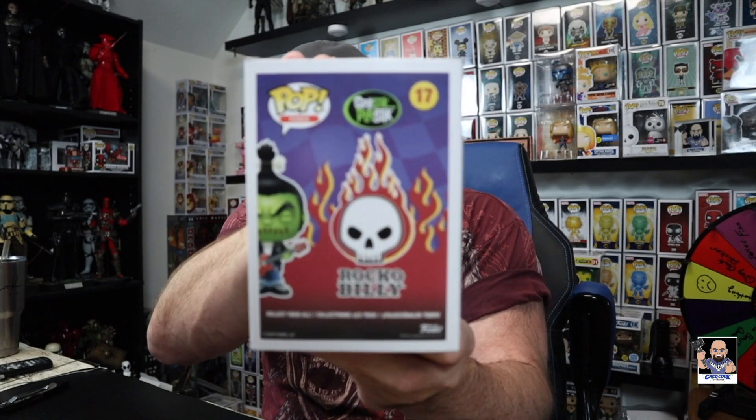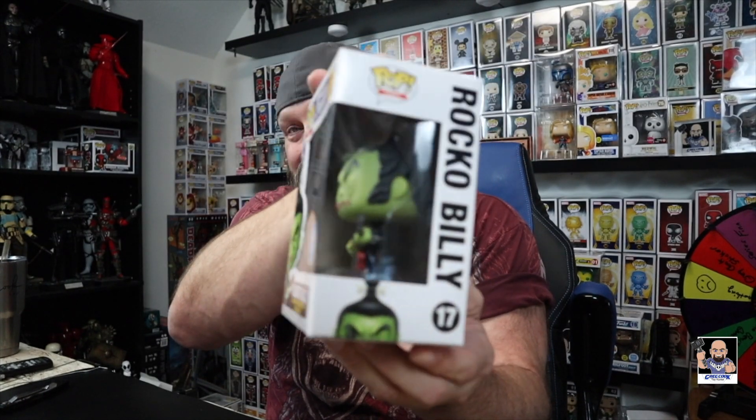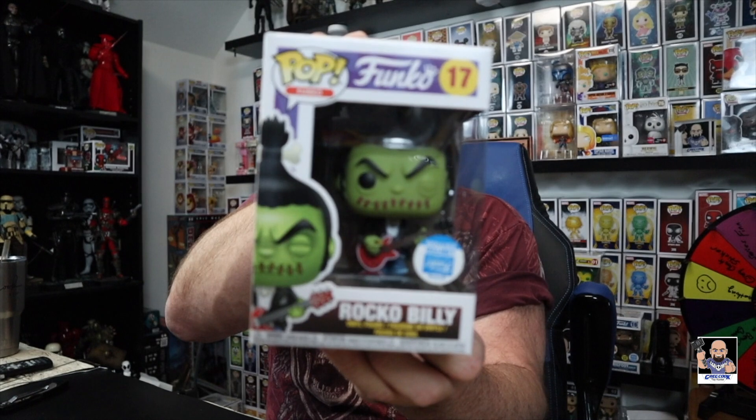Alright guys. Rock-o-Billy! Right there. Splash — Spastic Plastic. Check this thing out. Look at that back art. Check him out. This is so cool.